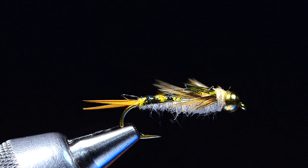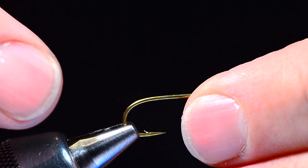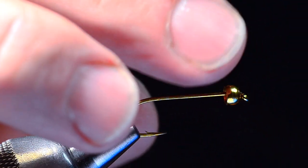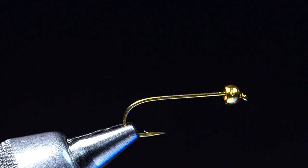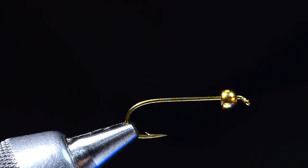I'm going to start with a TMC 5262 and tie a size 8 — nice and big for the camera — and we're going to put a 5/32nds gold tungsten bead on here. We're going to tie a golden stone; you can also tie this in dark colors. As I slid that bead on I can feel the back edge is really sharp. Normally I'd swap it out, but I think the way this fly is set up we can get away with it.